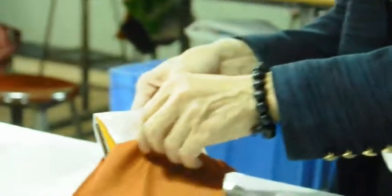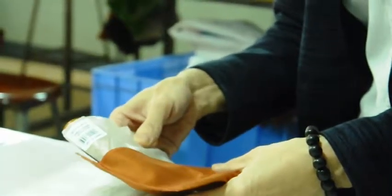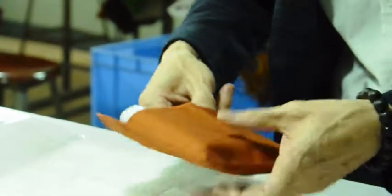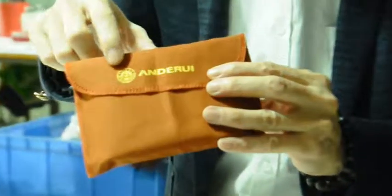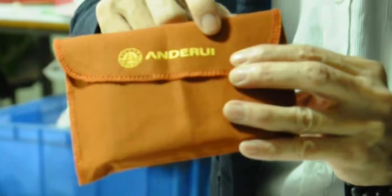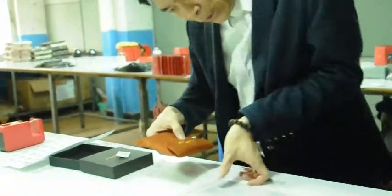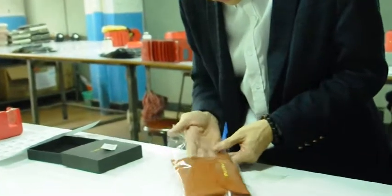Then we put it into a high-quality cotton bag and close it. This bag can print customers' logo here.